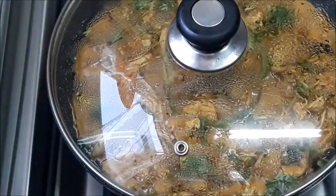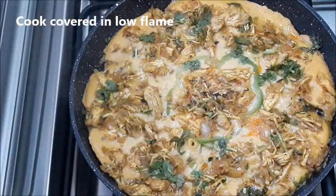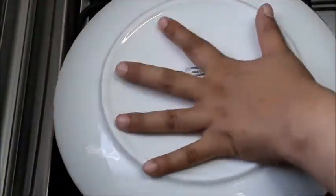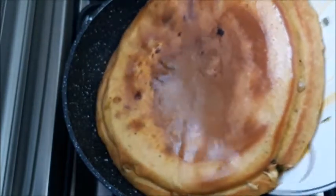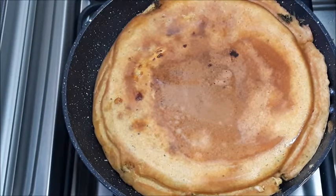I will add on a low flame. I will show you how to make it on the low flame. Now I am going to take a look at the same time.